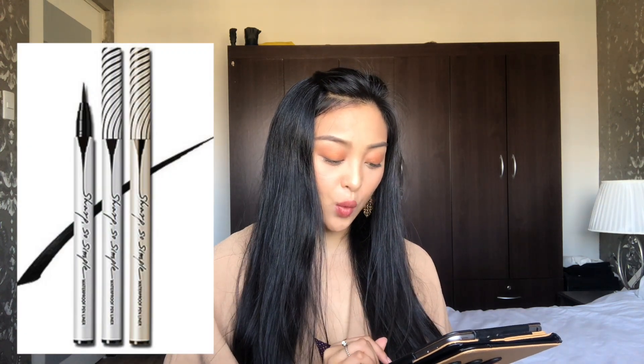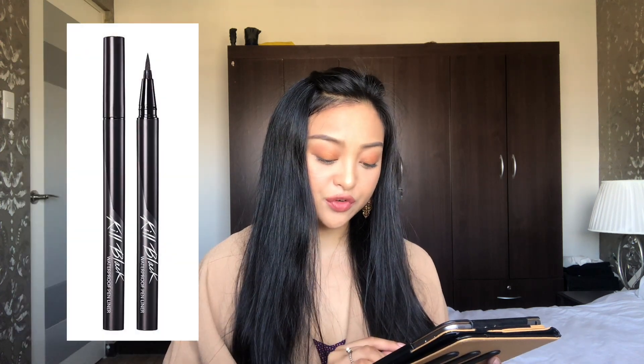Today I'm going to be reviewing three products that I bought from Cleo — it's a Korean brand. The Cleo Kill Lasting Super Proof Brush Liner, the Cleo Sharp So Simple Waterproof Pen Liner, and the Cleo Waterproof Pen Liner in Kill Black or Kill Brown.